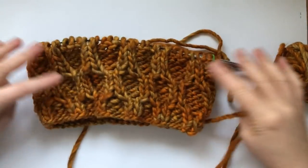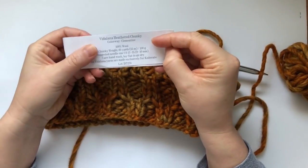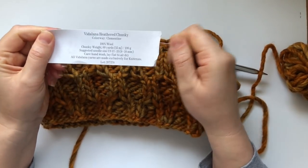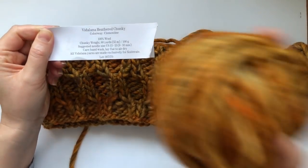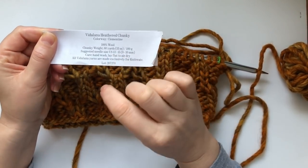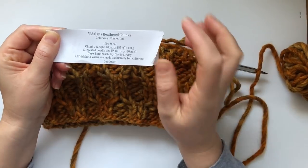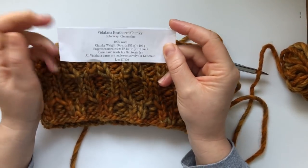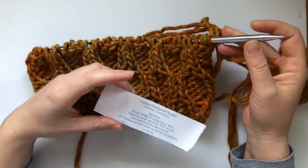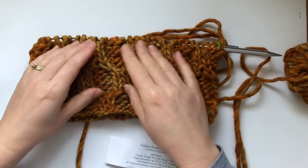This wool is Vidalana from my Knit Crate and the colorway is called Clementine. It's 100% wool, chunky weight, with 60 yards per skein (55 meters), and for this cowl you need 200 grams. The suggested needle size is US 13 to US 15, or 9 to 10 millimeters. I went down a size and used 8 millimeter needles.